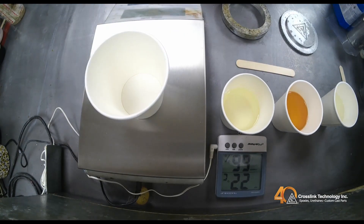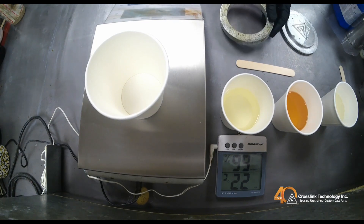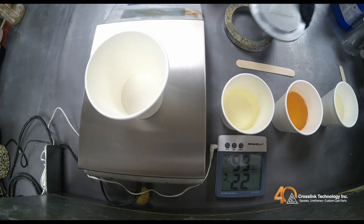Using a paper towel, wipe off the excess mold release in a dabbing and wiping motion. This will remove any unsightly lines in the finished product.